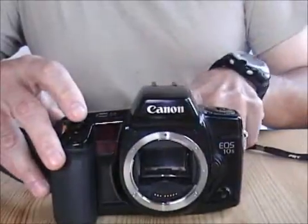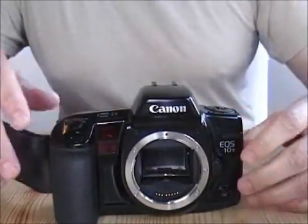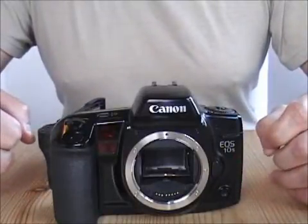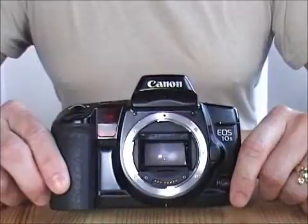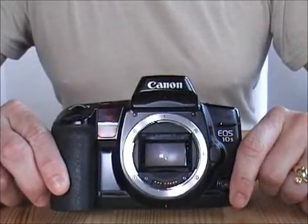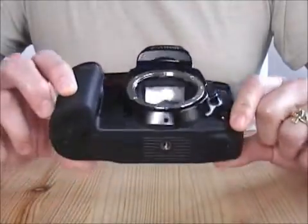I don't have a shutter speed tester, so I don't know if these speeds are accurate, but I have run some film through here and the exposure looks pretty accurate. So I have to pronounce this a success. I now have a Canon EOS 10S which is fully functional and will fire on all speeds.